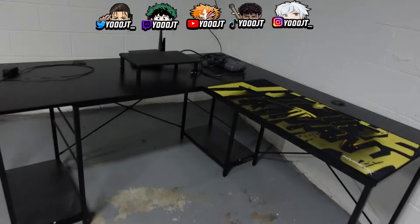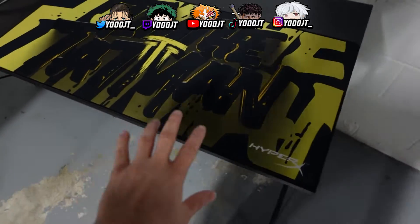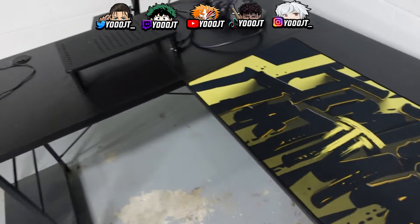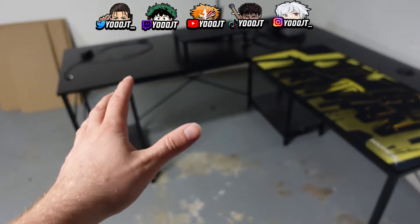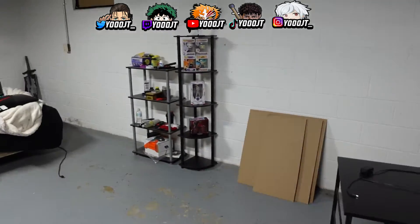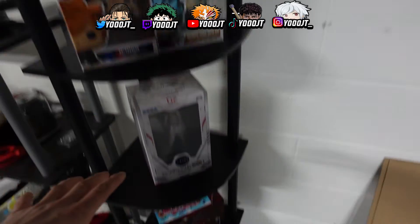Alright, I'm back. It's been probably like a week — three or four days since I was last recording. Made some progress. Pretty much as of right now, this is the desk. I gotta rock the Tim the Tatman mouse pad — granted I only use literally like this much of it. It took three hours just to unbuild this piece of shit and rebuild it.